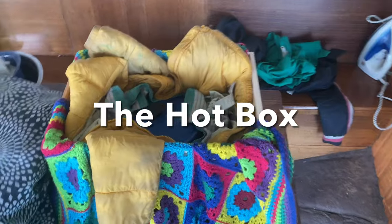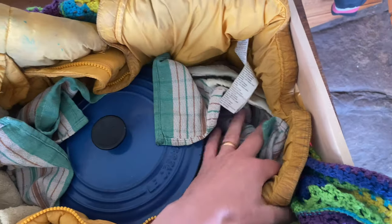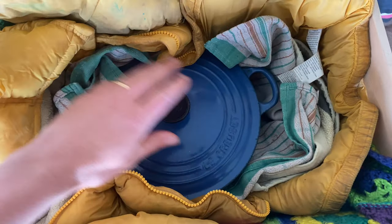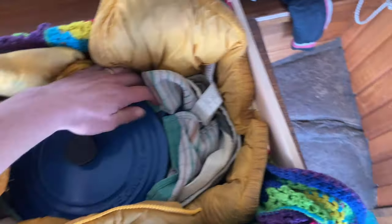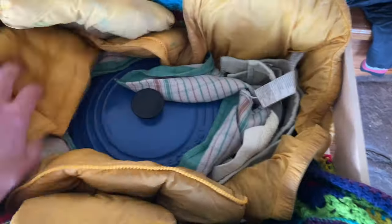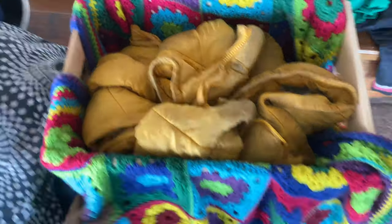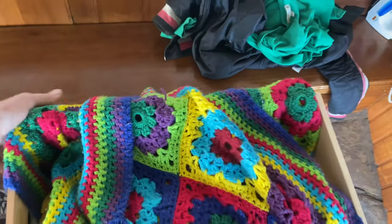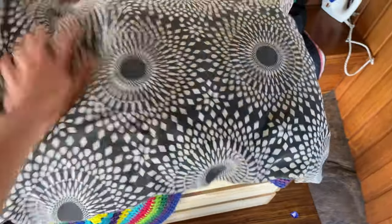Okay folks, this is my fancy hot box. All it is is a wooden crate I found with my daughter, and lots of jumpers and blankets in here. I put the hot rice in there — you can see it's nice and steamy, very steamy. What we're going to do is wrap it up, so pretend you're just tucking it in with every blanket you can find. You don't want any of that hot air to escape. That's my daughter's parka jacket as well, but it's summer here right now so she doesn't need it.